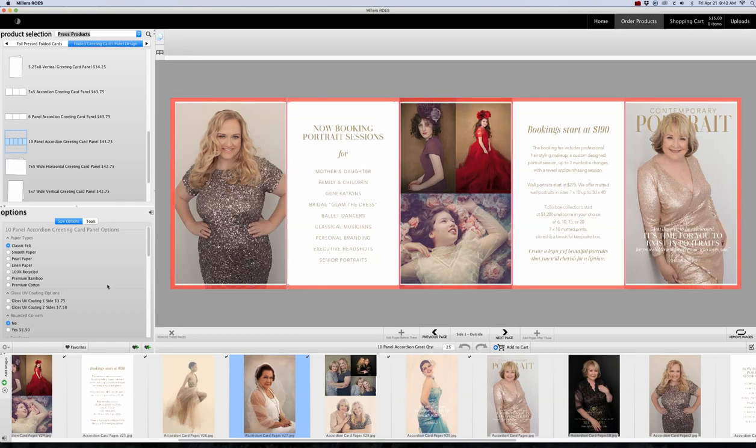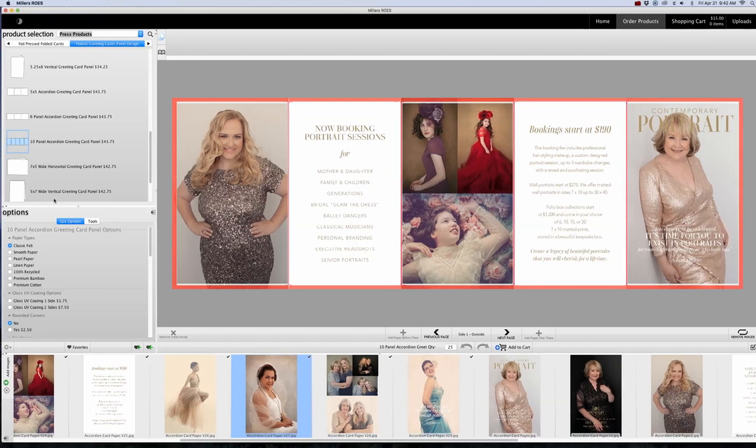Now I want to select my paper options, so let's go over to Options. Underneath that you have paper for the 10-panel accordion cards. Felt is the default, so make sure you change it if you don't want felt. I prefer smooth paper and a shiny finish — it's going to make your accordion card feel thicker and more luxurious. So I click on gloss UV coating, two sides. That's going to be an extra $7.50 for each side.